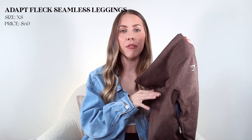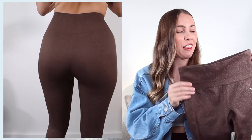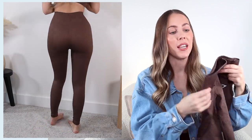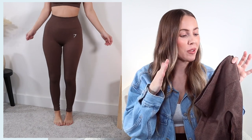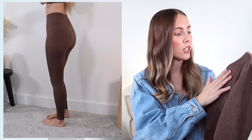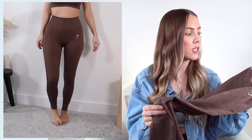Here are the Adapt Fleck leggings - of course I had to get matching sets, I love matching sets. The Adapt line is very similar to the last pair and fits almost identical. The only differences are the material and this one doesn't have a butt scrunch. But the waist fits so well - I love the Adapt line so much, they fit just so well. This brown color is delicious and I love the subtle little flecking throughout. They sit up high rise, they're sweat wicking, same inseam length of about 25 inches, and I got this in a size extra small.